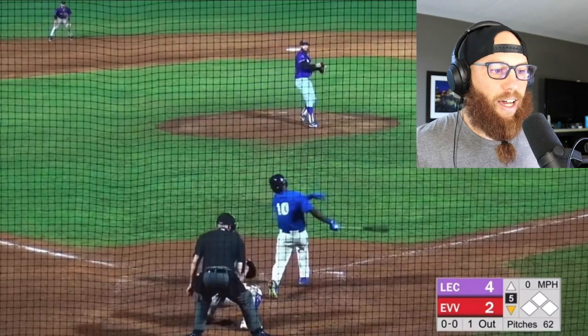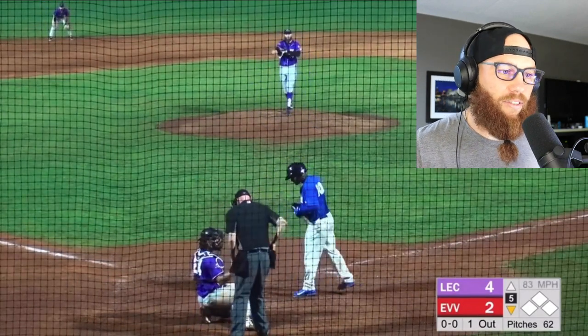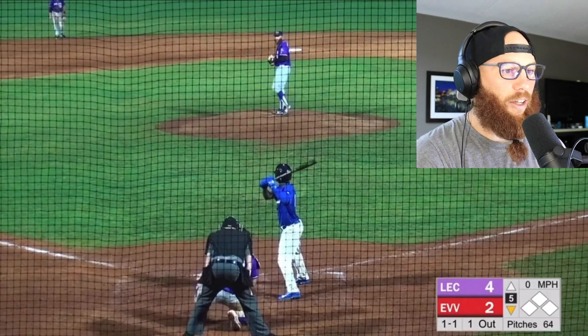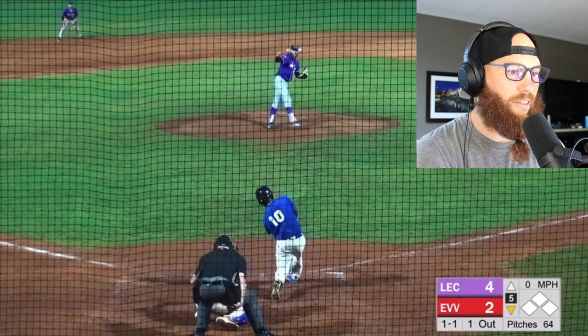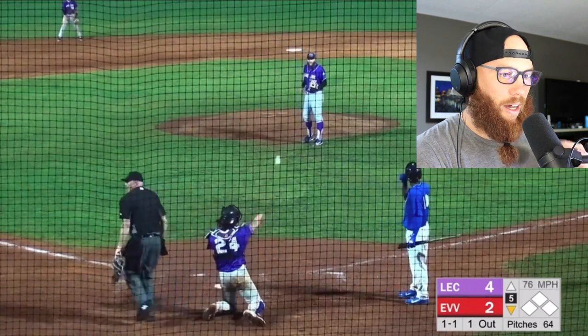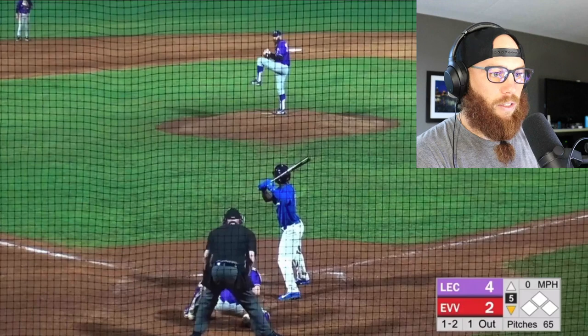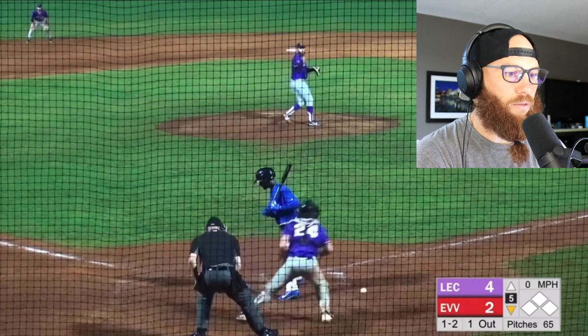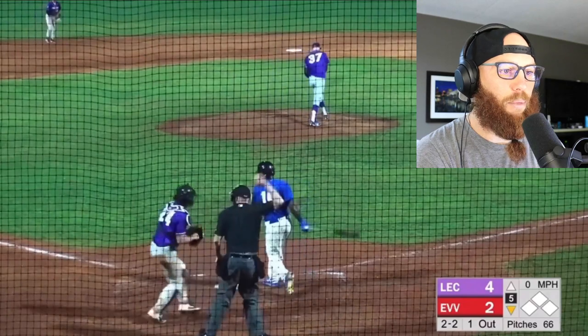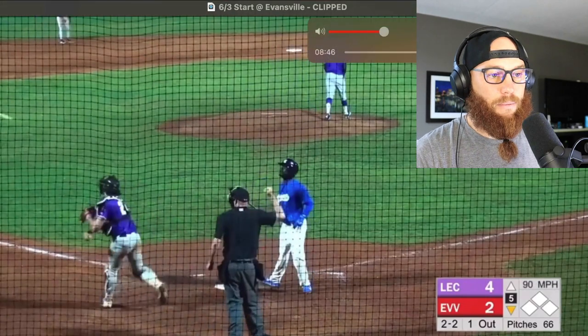Here's another good sequence to this lefty. I sequence these two guys pretty well all night. Another arm-side elevated pitch — you can see I get pretty aggressive there, really good adjustment. I went to the changeup to get the foul ball, and then on 1-2, I don't mind that pitch. I think it needs to be a little bit more competitive out of the hand, but that's a really good sequence for me.